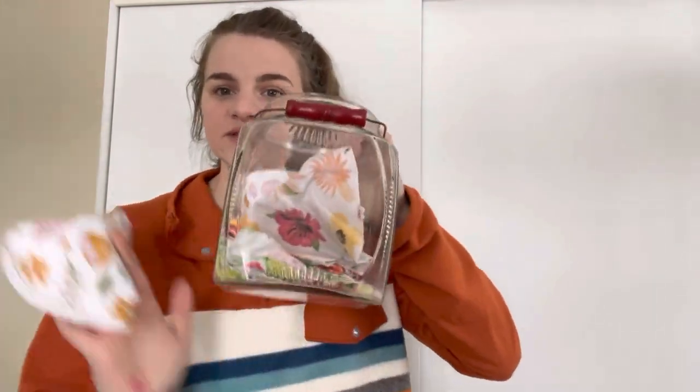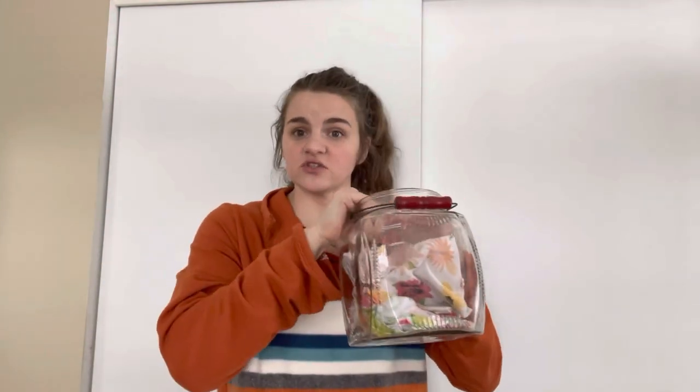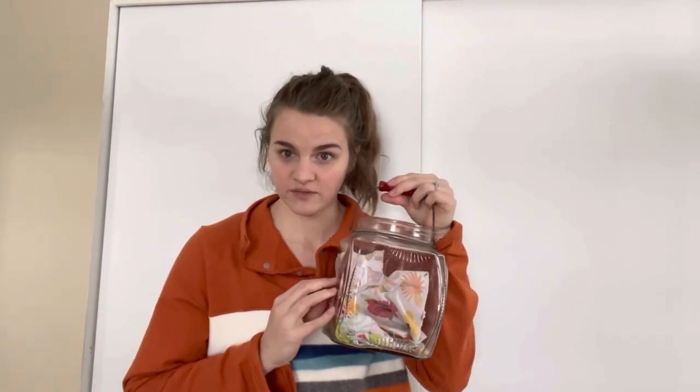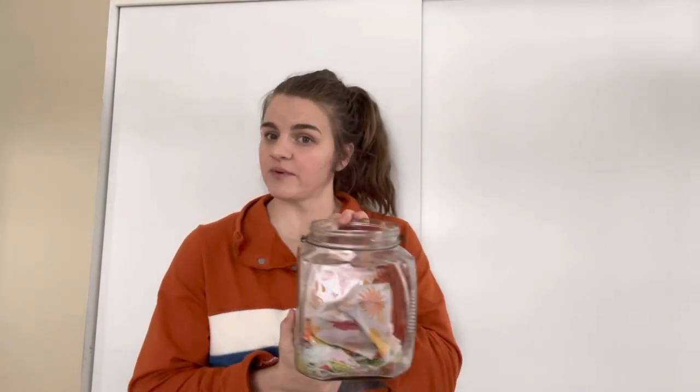I love to use these — we use them as napkins for everything. I have this cute little container that we set on our counter; most of them are dirty right now, but this is usually full and I just fold them up in here. A lot of people like to wrap them around a paper towel roll, but that's not something I'm interested in doing every week. We do not use paper towels in our house anymore — just saves so much paper and you just plop them in the wash.